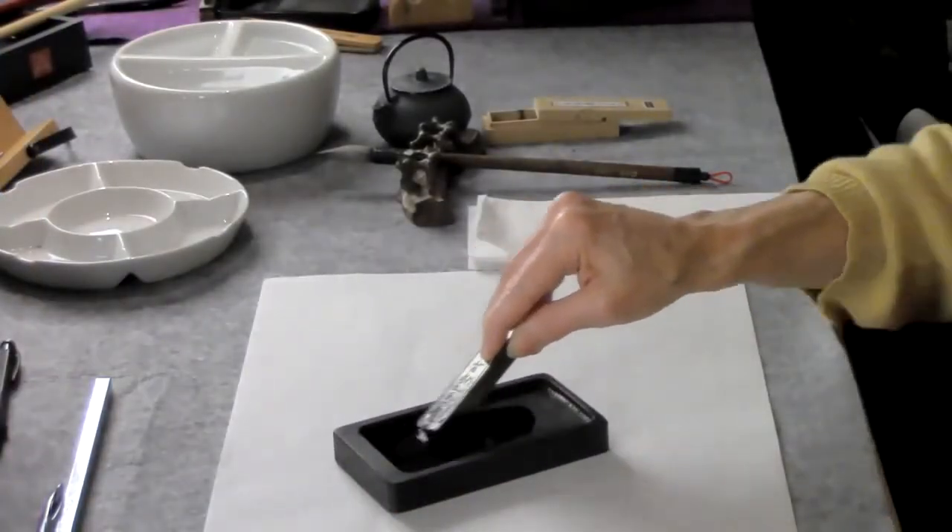You mix your ink, and while you're mixing it you're preparing your mind, your heart, your body, and your breath. So it's all about the breath and focusing on what it is that you might paint. This is a very relaxing way to prepare yourself for creating.